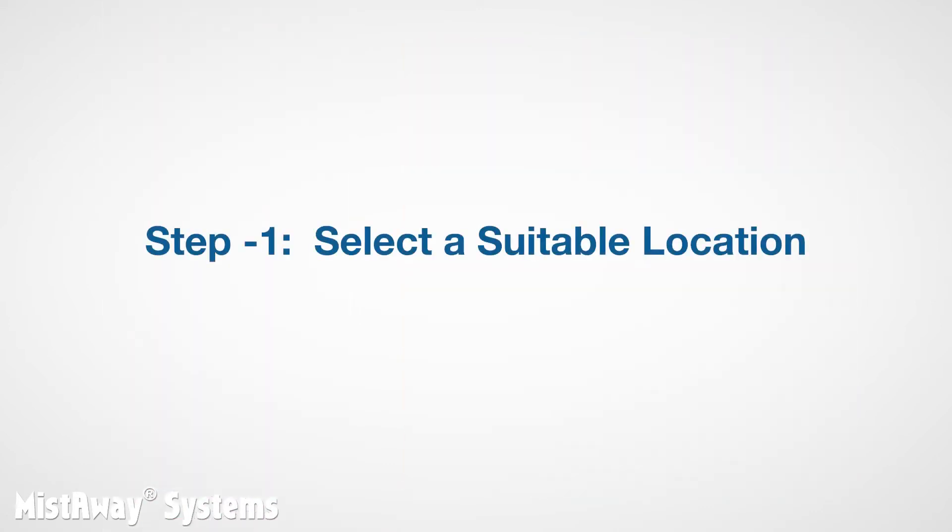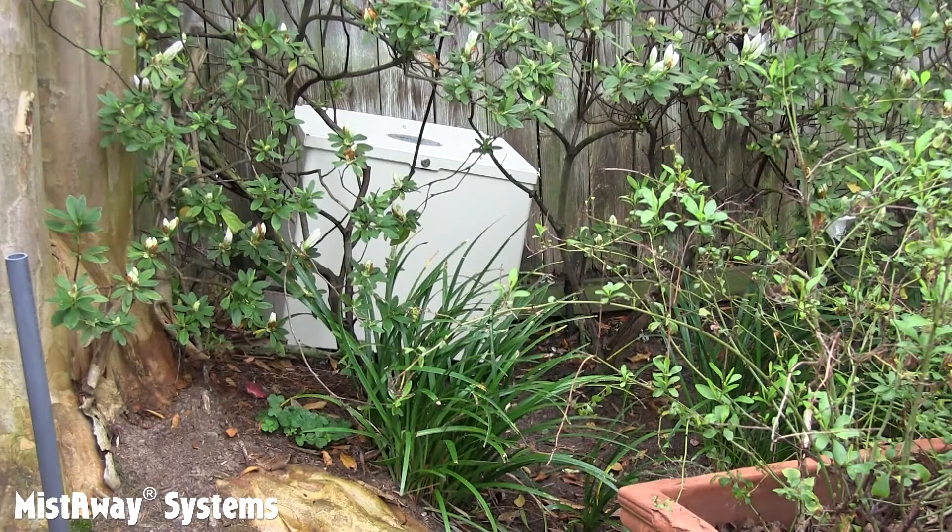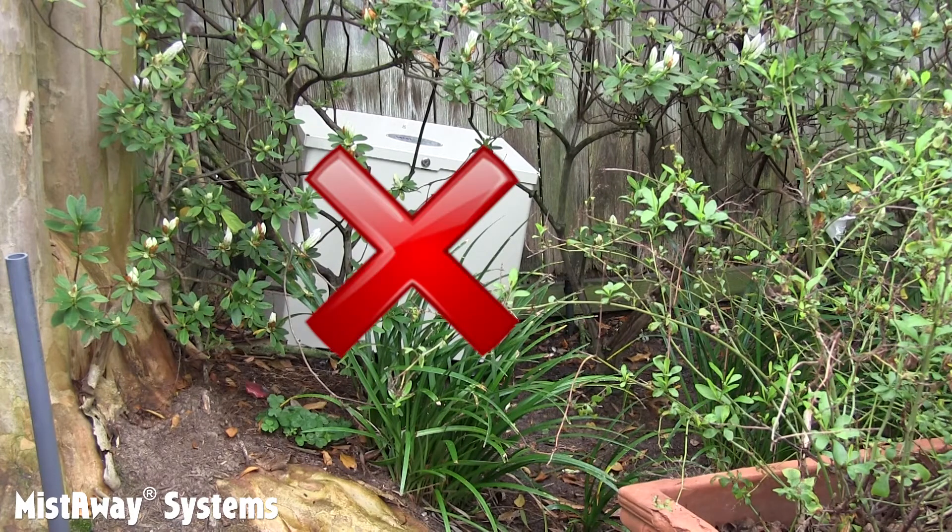A couple of important steps happen before you set up the unit. So we're going to start with step minus one: selecting a suitable location for the Gen 3. It's especially important for a Gen 3 to be sitting on flat ground, and it should be accessible for service.